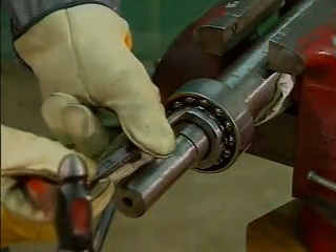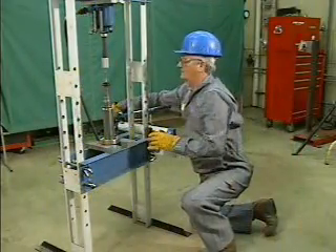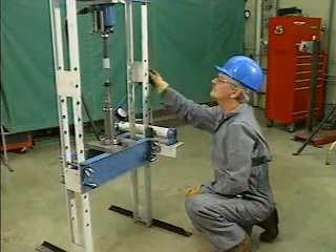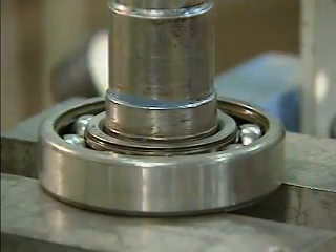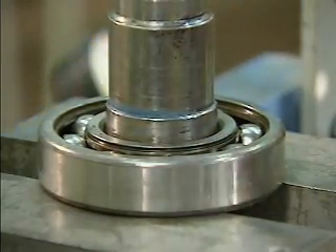In this part, we'll look at two methods for removing the press fit inner ring of a bearing from a shaft. The first method is used when the shaft can be removed from the machine. This method uses a device called a hydraulic press — a machine frequently used to apply pressure to parts of equipment being assembled or disassembled. A hydraulic press removes a bearing from a shaft by holding the bearing in place and pushing the shaft through the bearing.